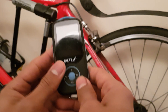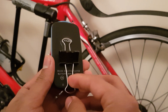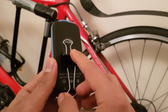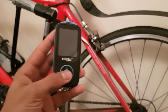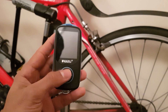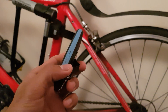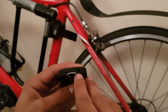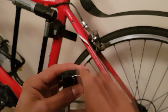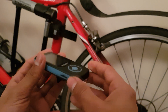Despite the sport branding Ruizu put on this player, there's no clip included, but I went ahead and got a clip and some super glue and it works really well — I'd highly recommend it. The main navigational buttons are on the front: four buttons and a central one. I'll go through what each button does later. There's a power switch on the side to turn it on and off. On the bottom you've got a 3.5mm jack and a microUSB port.